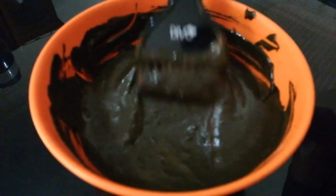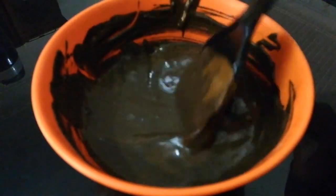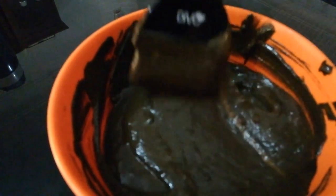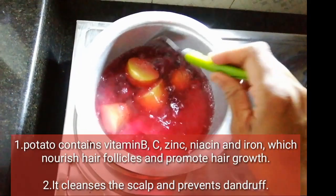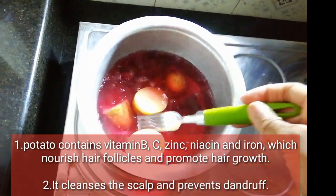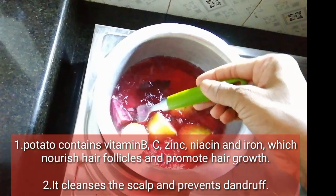Now, what I am going to do is show you how to make a natural item — how to make a henna ready. Everyone has a lot of questions about how to make a henna grow.